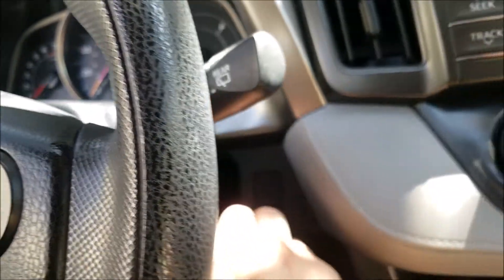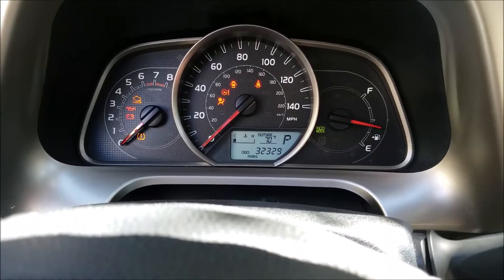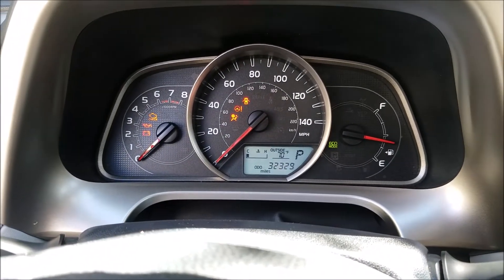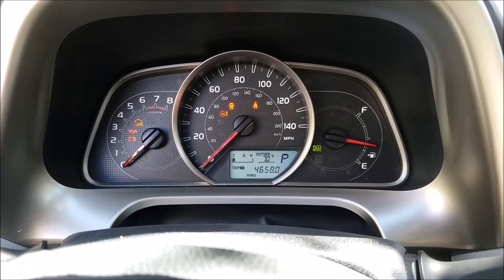We start by turning the key to the on position without starting it. Now we press the display button located on the steering wheel till Trip A appears on the instrument panel.